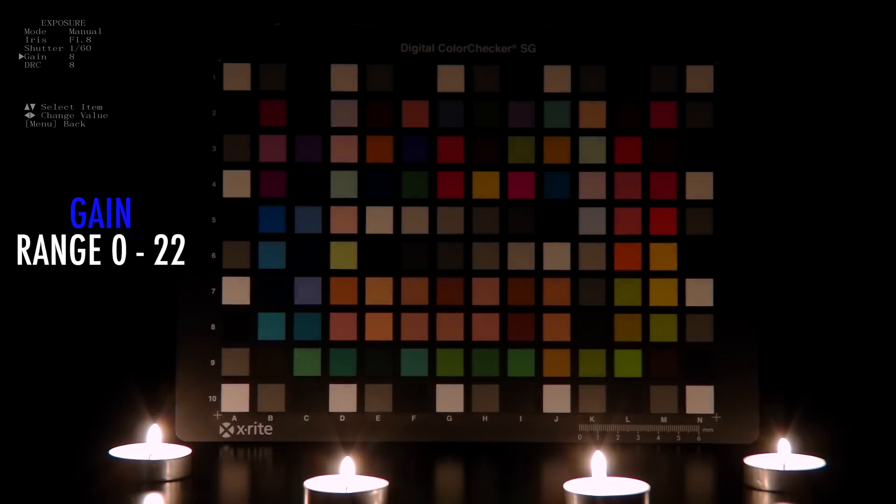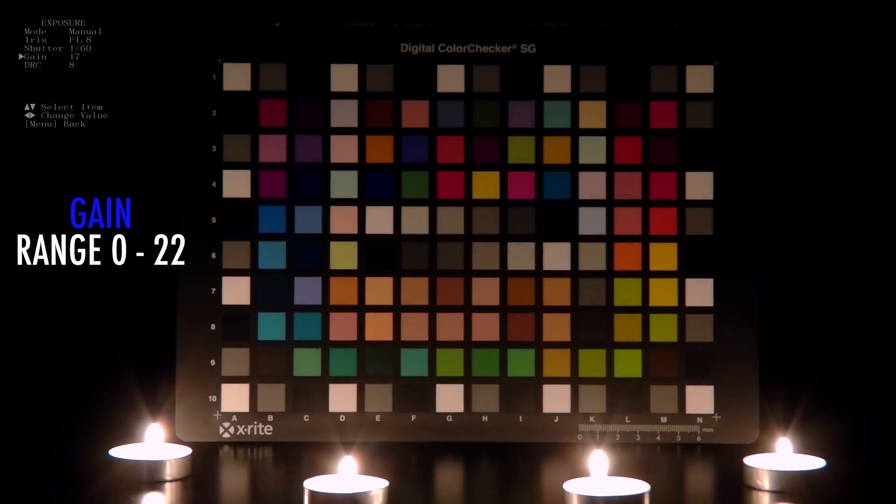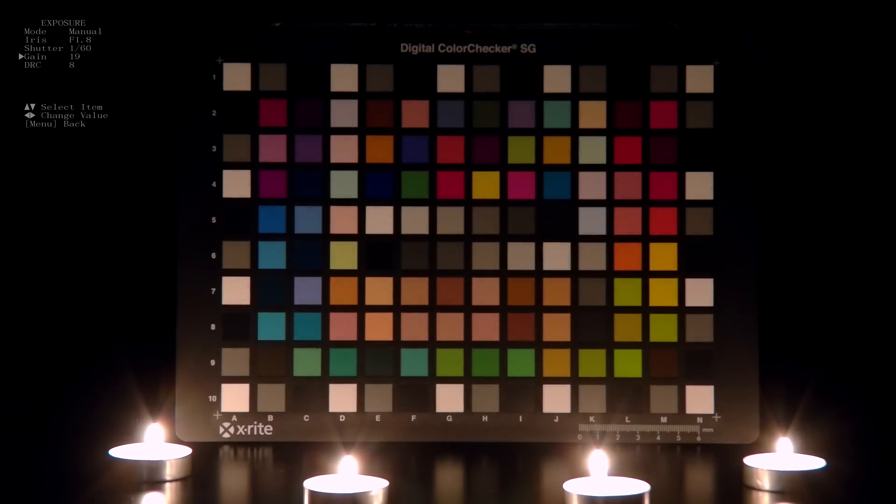For DSLR and mirrorless camera users out there, gain is the same as ISO. The higher the gain, the more light you can capture in your scene, but there is a higher noise profile. Even with the gain maxed out, the color accuracy of the PTC-300 and PTC-280 is excellent with rich and vibrant colors.